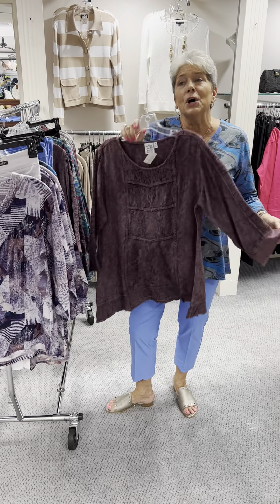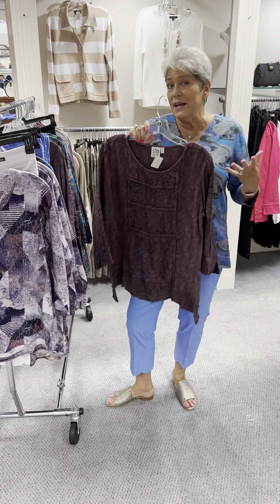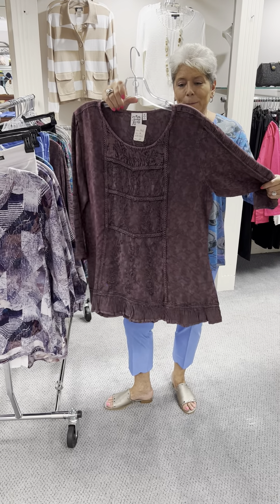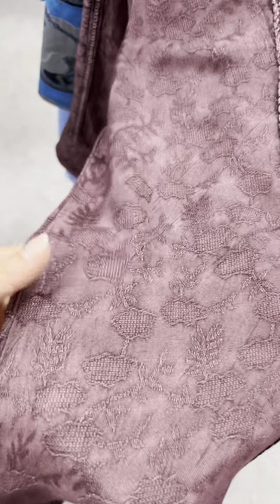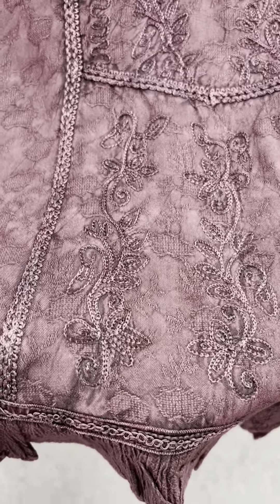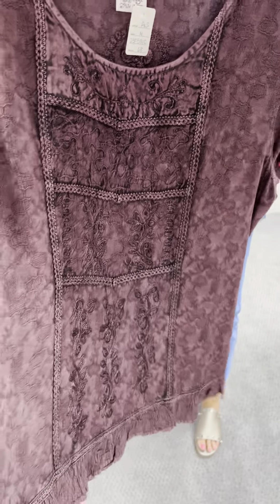I can't say enough about these tops — last year I think we reordered them like six times, it was embarrassing to be quite honest. So we ordered more styles this year and more colors to begin with, so we have more options to reorder. They're slightly different than the ones last year. This is kind of a rayon fabric but it's kind of a damask — it's like a pattern on pattern, a color on color, and then it has the stitching going down the front, the actual embroidery going down the front in the same color, and it has some ribbon work going on.